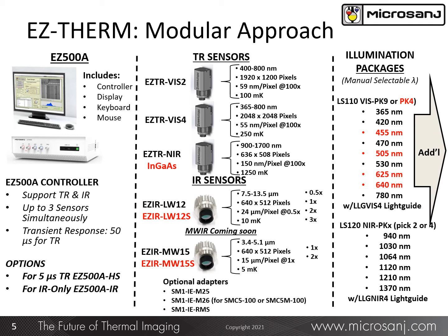For the Easy 500A-IR configuration, neither the thermoreflectance sensors nor the external illumination sources can be applicable.